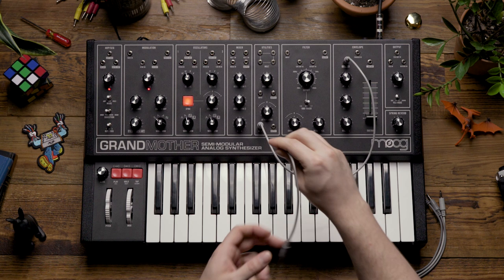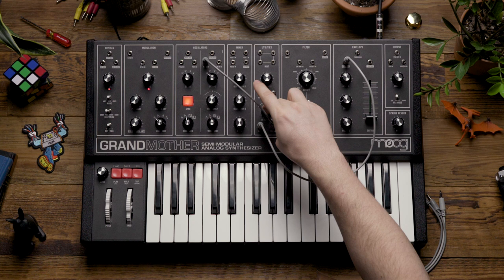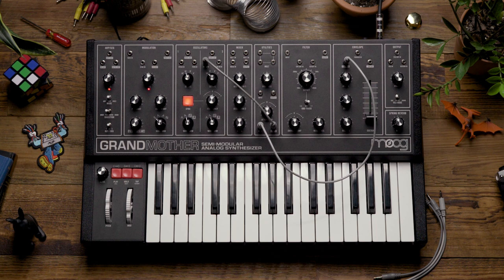I'm then going to patch the output of the attenuator back to the pitch input. I've created the same patch but with the attenuator in the middle, and now this attenuator knob is going to allow me to control the strength of the envelope's effect on our oscillator sync. Let's hear how it sounds as I adjust the attenuator.